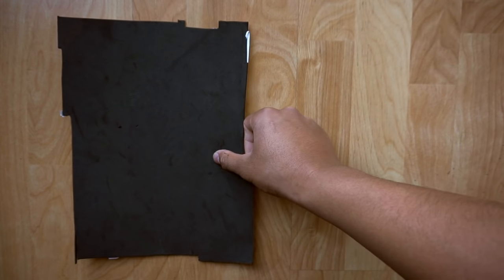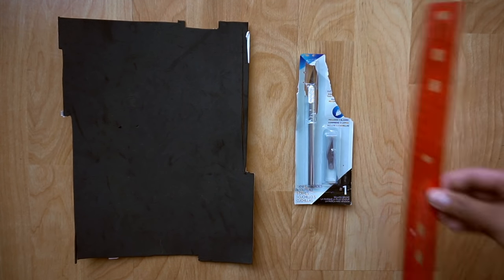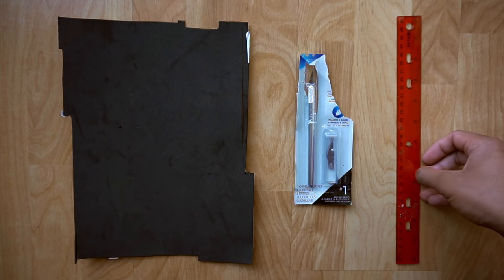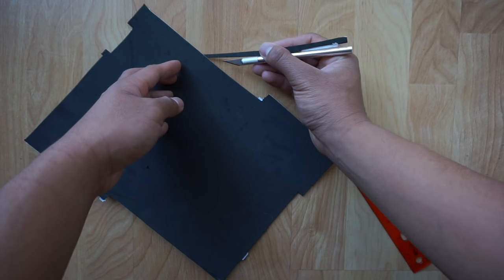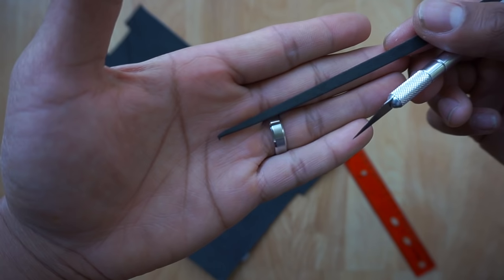In order to do this, you're going to need a sheet of foam adhesive you can get from any craft store. You're going to need an X-Acto knife and, of course, the trusty ruler. All you're going to do is take the X-Acto knife, cut out little strips, and fit these little strips into the light seals.